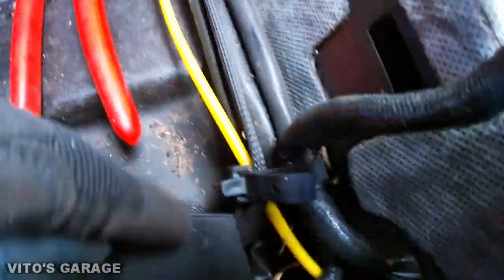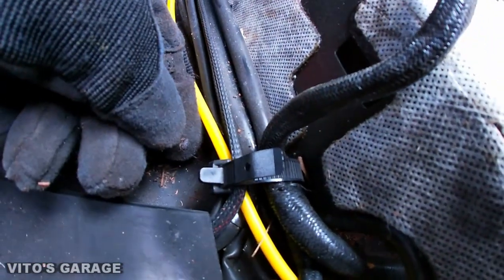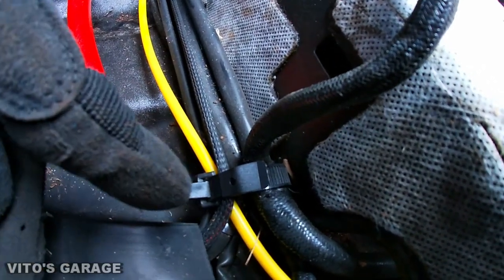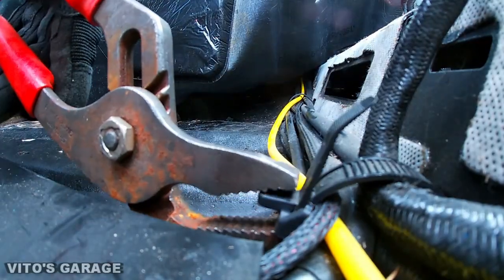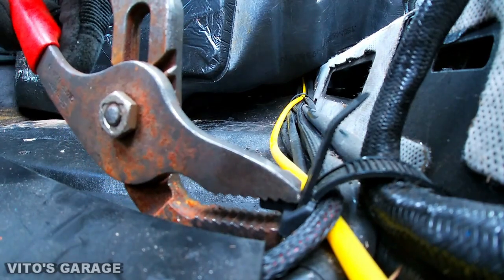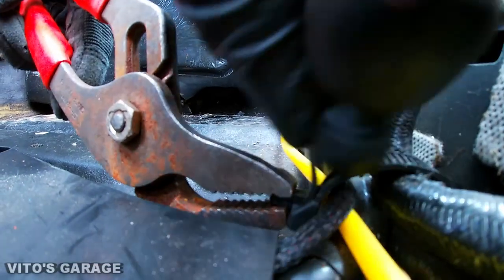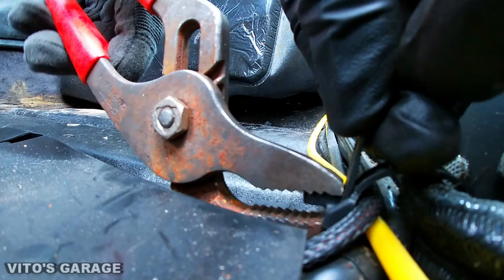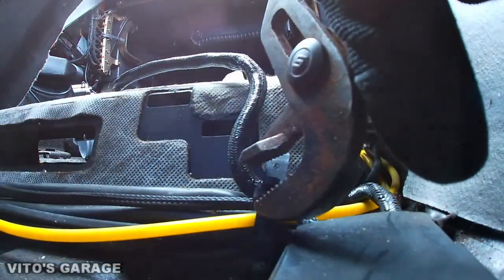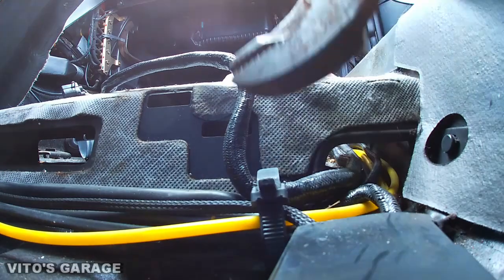Real quick — these are the factory Mercedes zip ties. I'll show you how to actually remove them without damaging them and without having to cut them, because they're actually reusable. I'm going to grab my channel locks, squeeze these two together, and with the other hand push this thing down. It might take a couple tries but it's going to come out — there you go.